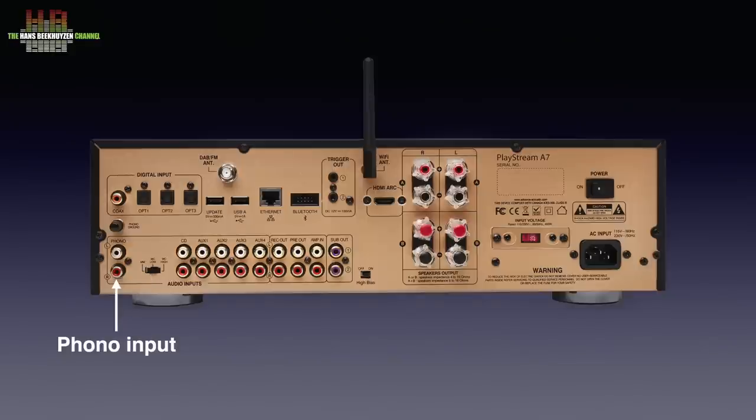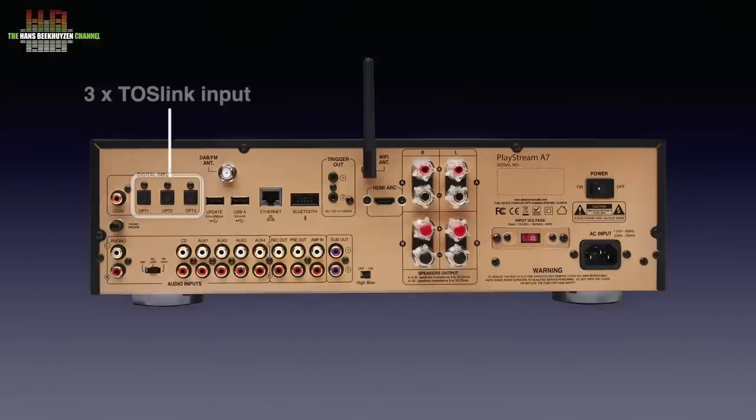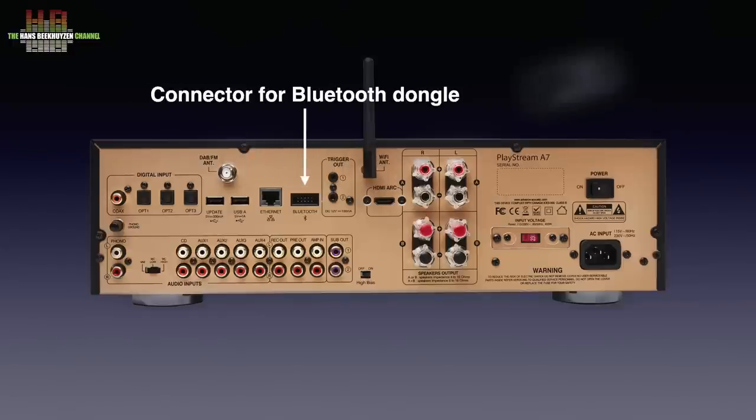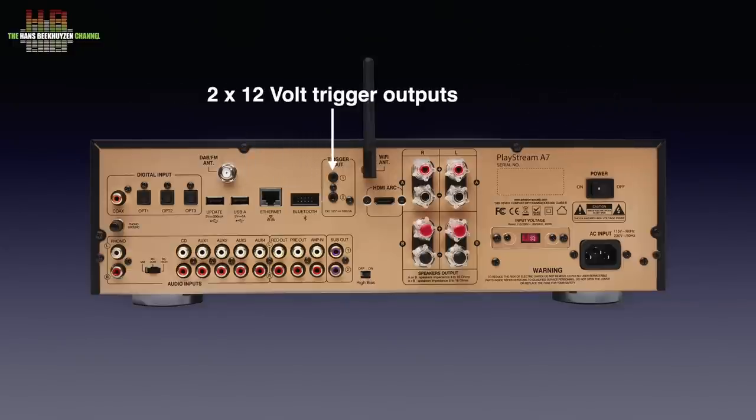Then the digital inputs, starting with S/PDIF on RCA and then three optical inputs on Toslink. There is a USB-A socket for service purposes only, an F connector for the FM and DAB+ antenna, a USB-A socket for connecting a storage medium like a USB drive or memory stick holding music, the network socket, a socket for the optional Bluetooth dongle, and two 12-volt trigger outputs.